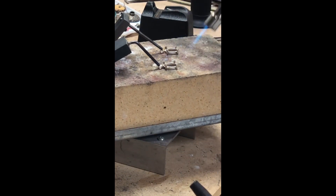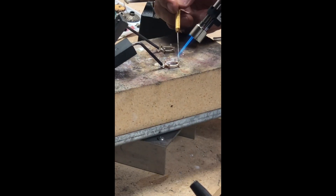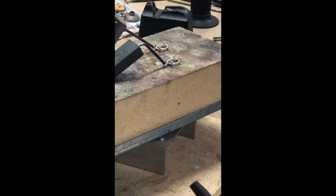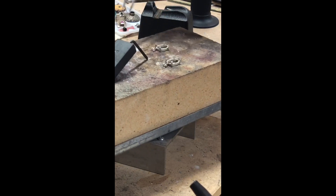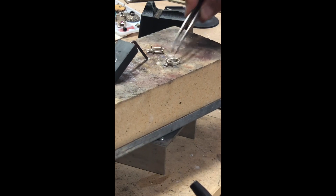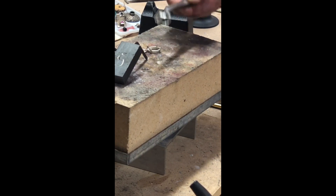Now I'm doing the second one. Here it goes. Make sure it's against. Make sure that you don't touch the hummingbird clips — they are hot by now. Now I'm going to take both of them. Sometimes when the brick is kind of dirty it just sticks to it, but it's not a big deal.